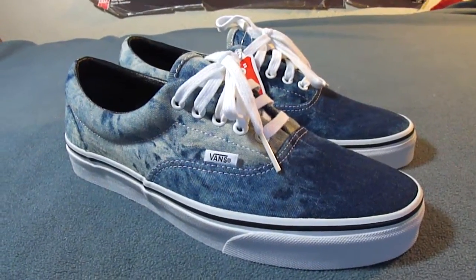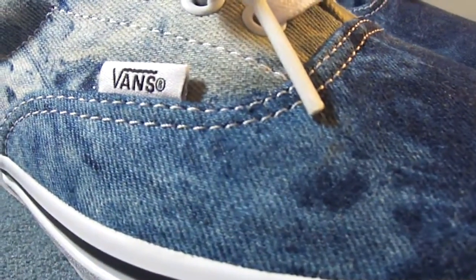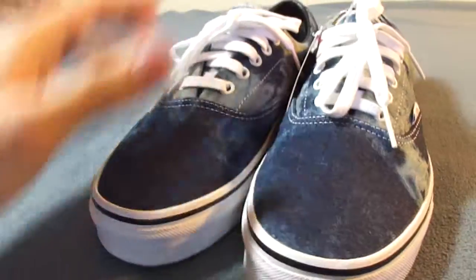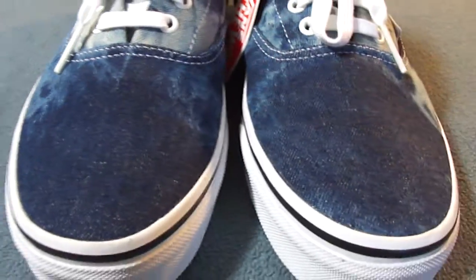This Acid Denim Pack consisted of four different shoes — two Authentics for the women and two Ares for the men, all of them featuring this bleach denim upper. Each pair is unique so you'll never get a pair with the same pattern on it. Fortunately I at least got a pair that had the same color toe boxes, which I'm pretty happy about.